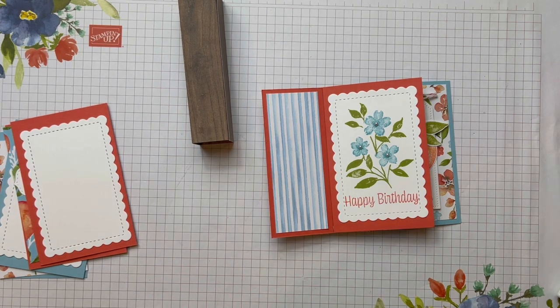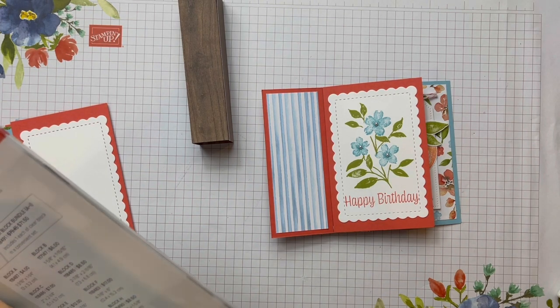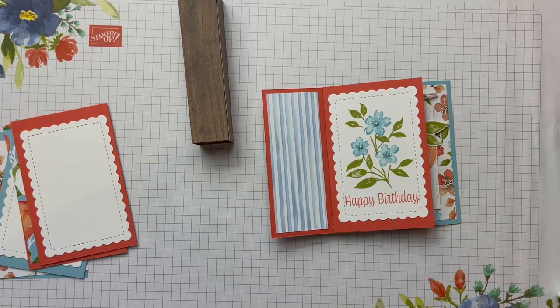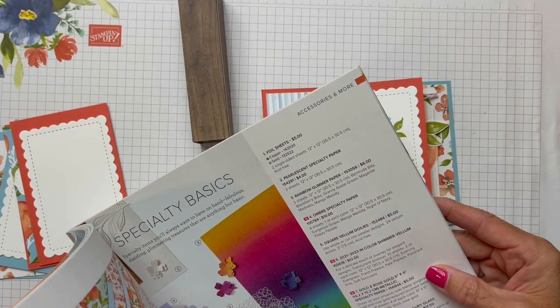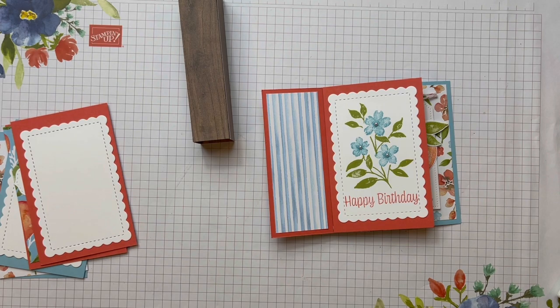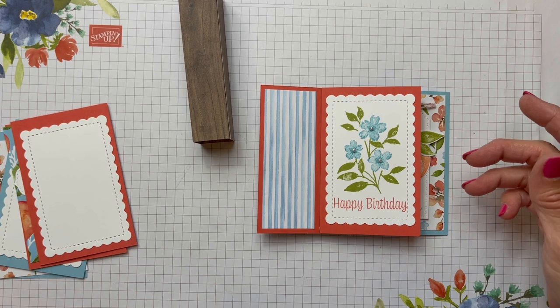Now this beautiful paper — I'm drawing a blank here on the name of the paper. It's probably Sweet as a Peach because that's the stamp set, but I'm just thinking I might tell you it wrong. You're a Peach — that is the paper. The person making the video should actually know it before they start the video!